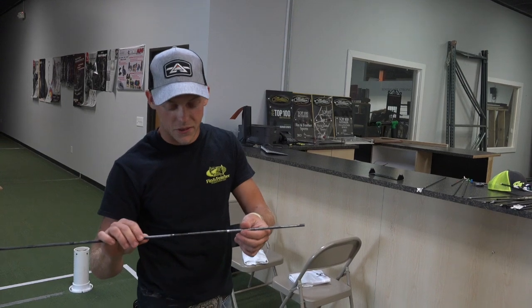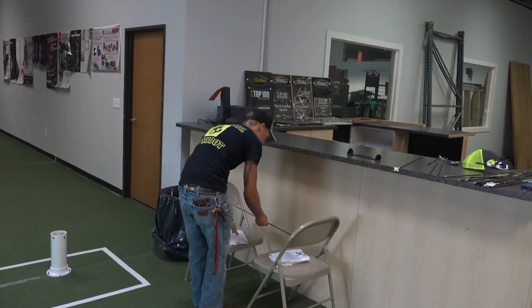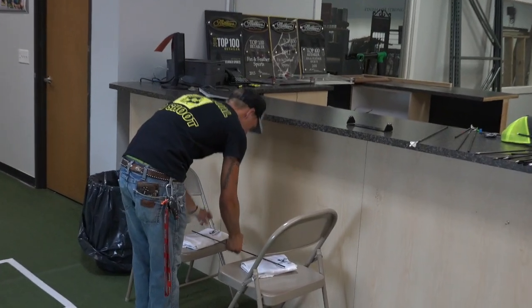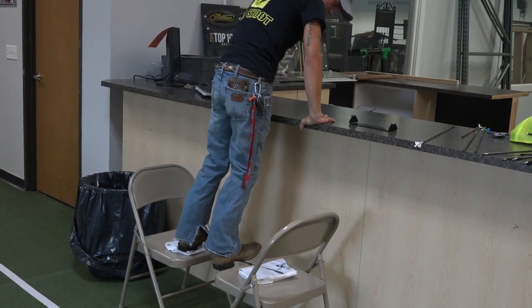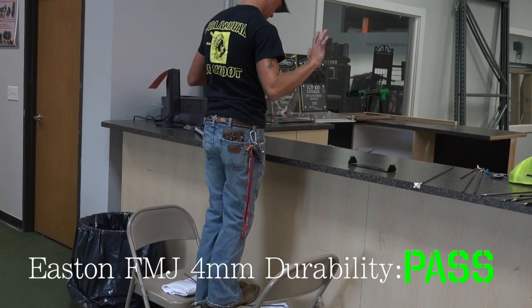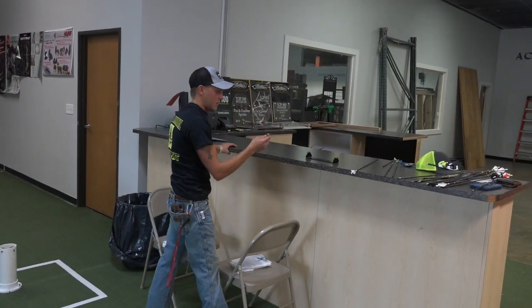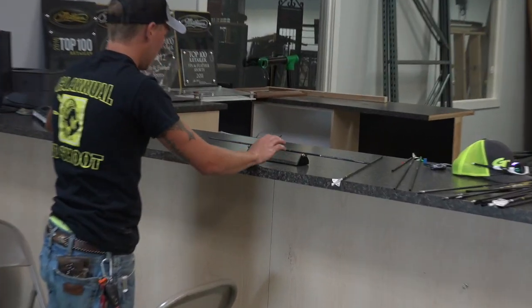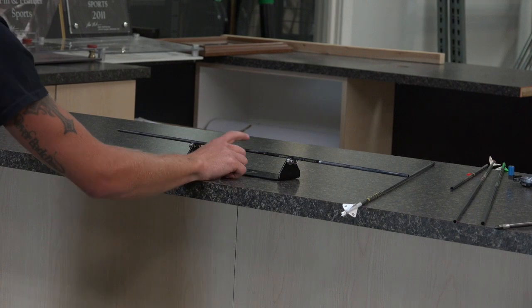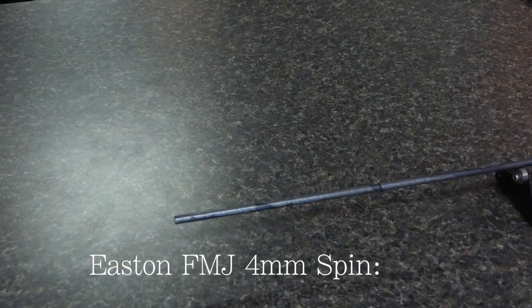Easton FMJ 280 — survived, but it's got a monster wobble. That Deep Six wobble is significant.